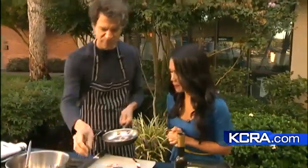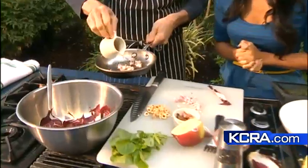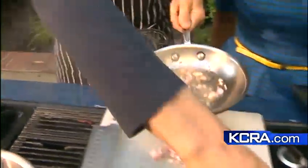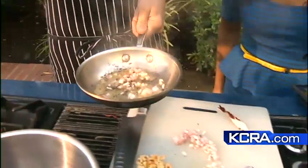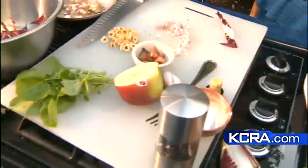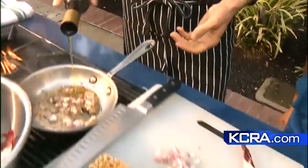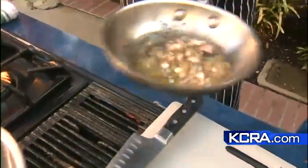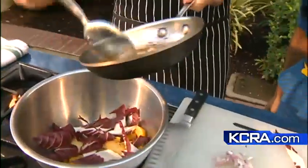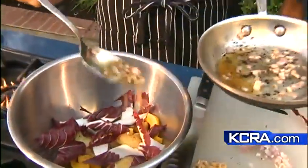And then what's next? So to the shallot, we're going to add a little bit of white balsamic vinegar. You could use sherry vinegar — that would work too. How much did you put in there? About a tablespoon, I think. The true chef — I have to do everything by measurements, but I'm trying to be more like you. And then this is just a little bit of warm dressing over the salad.